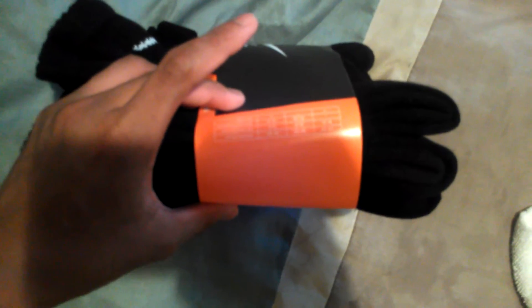Shoe size large if you wear 8 to 12 in men's. Medium, 6 to 8. XL, 12 to 15.